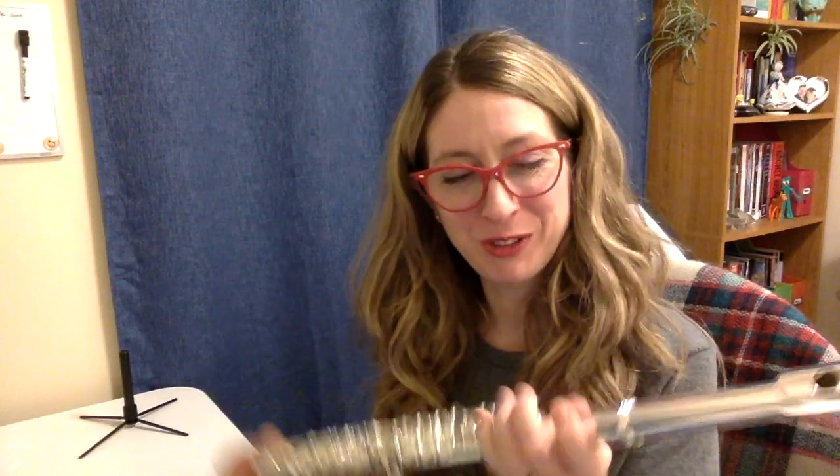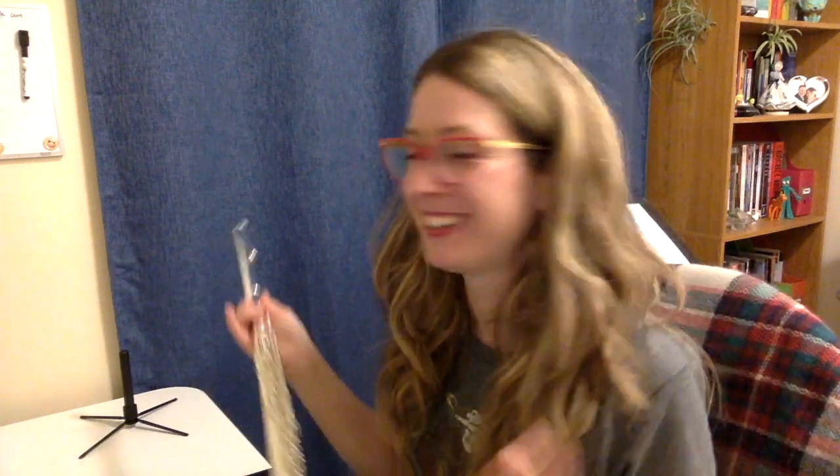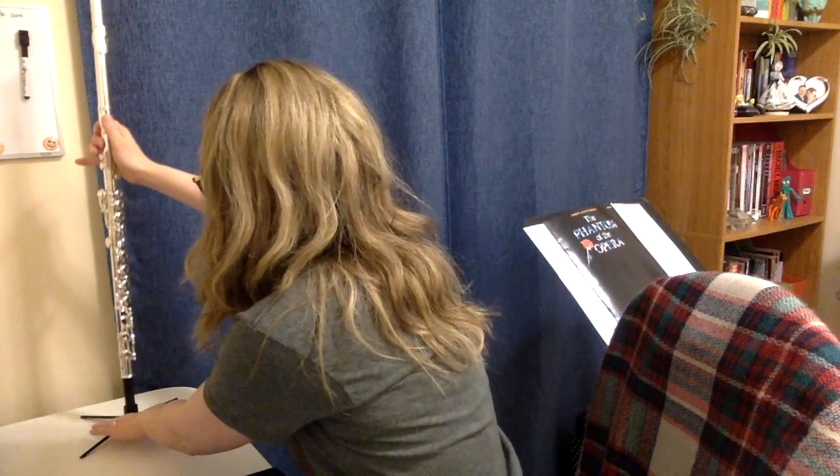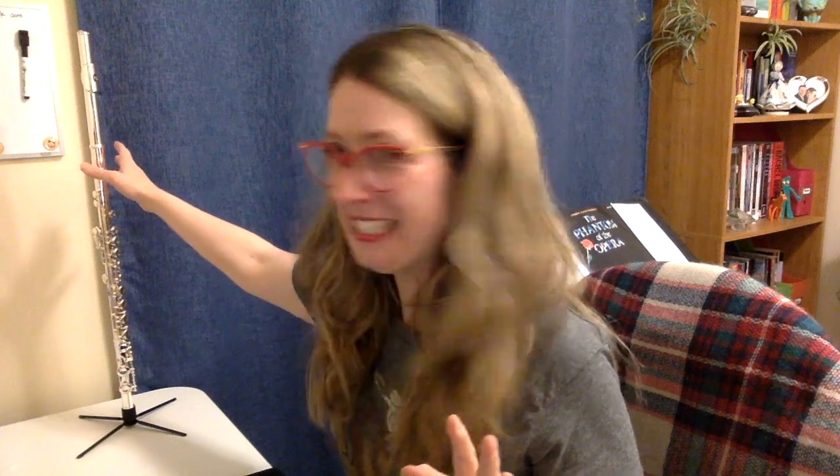I've got my super flute handy. I'm a little bit nervous, actually. Okay, that just looks wrong. Should I let it go? It's terrifying. But it's staying upright. So far, so good. I think I'm holding my breath.